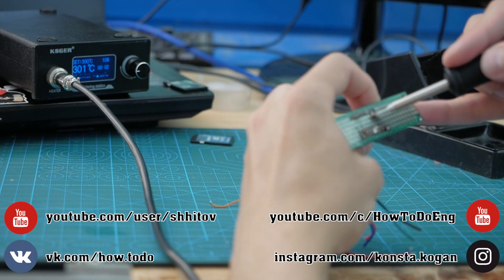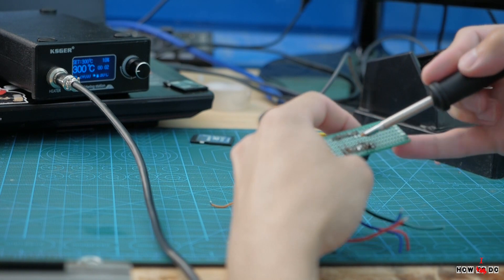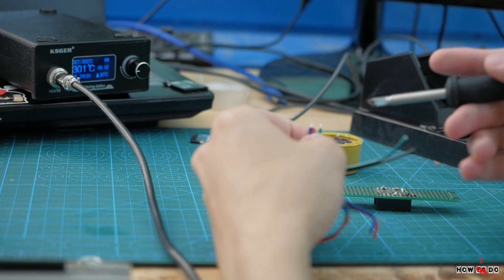Hello everyone! How do you do? This is Project How To Do. My name is Konstantin and today we are going to look at a soldering station from KSGER with soldering tips T12.